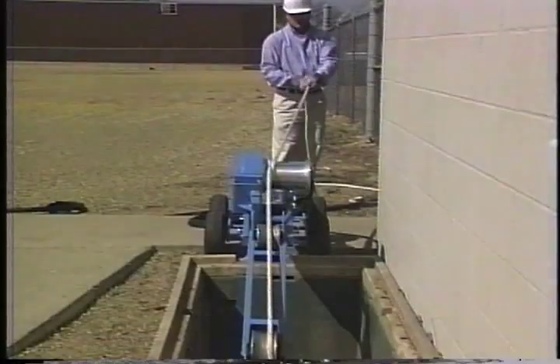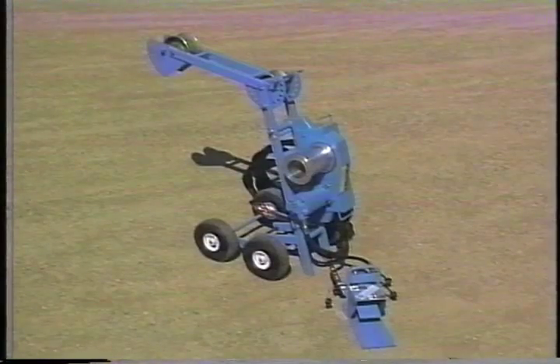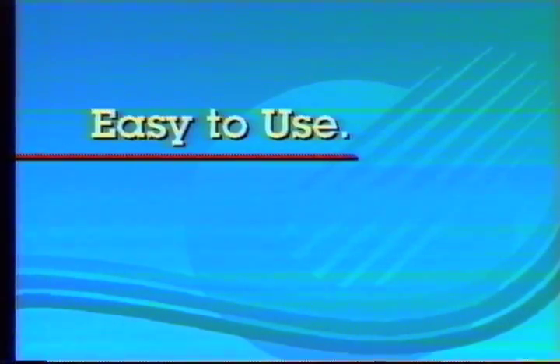Condux International, leader in the design and manufacturer of cable installation equipment and tools, presents the Cable Glider Cable Pullers. Telephone companies, electrical contractors and power utilities are installing more and more cable. To help you meet this challenge, Condux International has developed a full line of easy to use cable pullers and accessories.